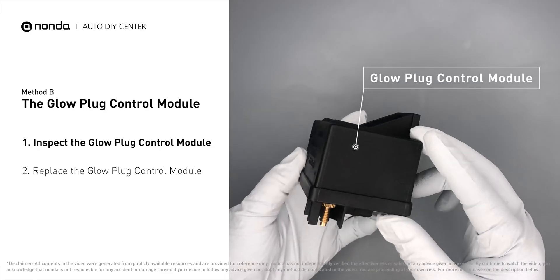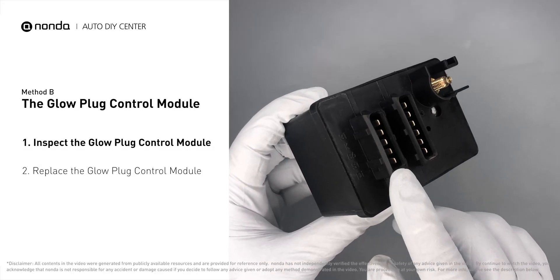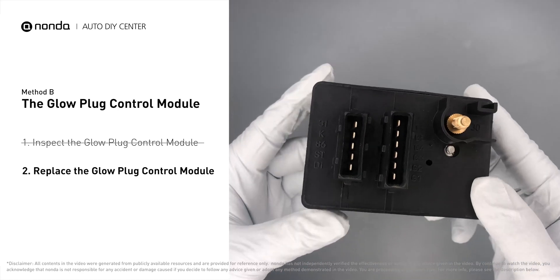First, carefully remove the glow plug control module from the vehicle. Check the glow plug control module itself and its electrical connections for any damage. If damage is found, replace the glow plug control module.